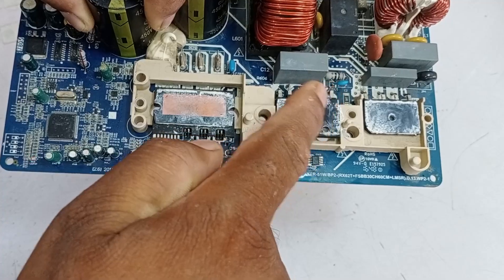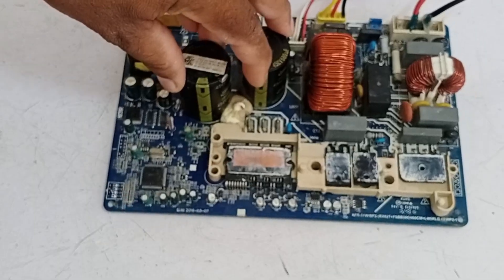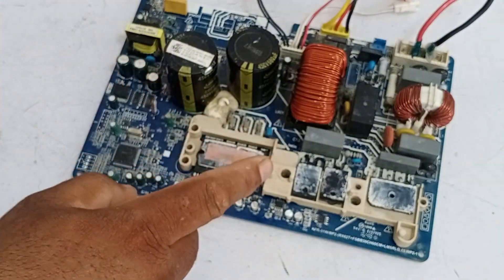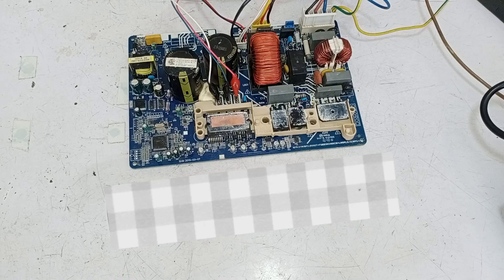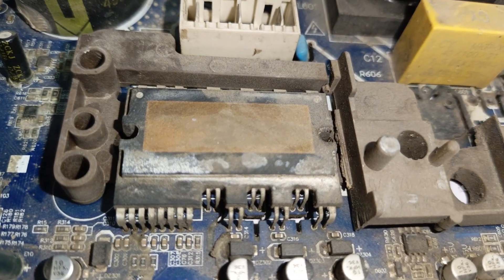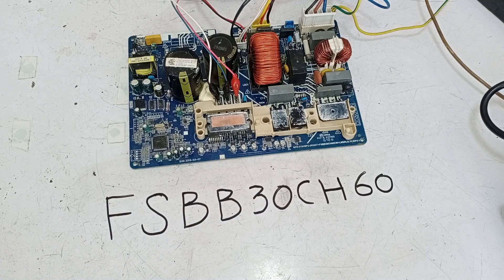The high side of the circuit is working perfectly fine. If the microcontroller itself were faulty, this circuit board would not display the P4 error. The P4 error is shown only after the microcontroller outputs the signal, indicating that the circuit board is unable to start the compressor and needs to be checked. To repair this circuit board, we need to know the IPM number, which will help us easily find the datasheet. The IPM number is FSBB30CH60.